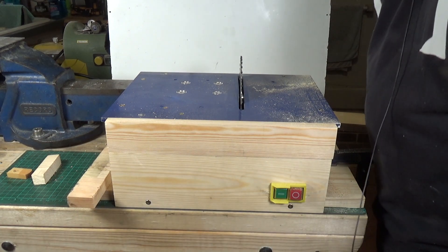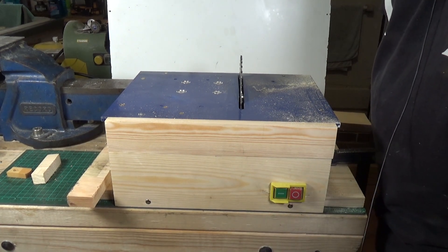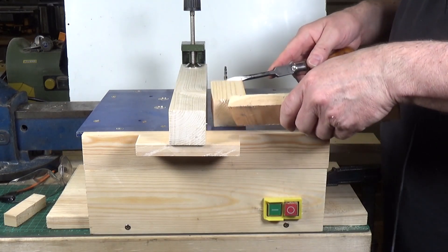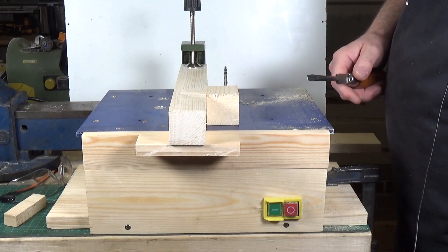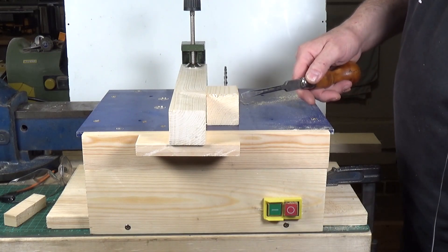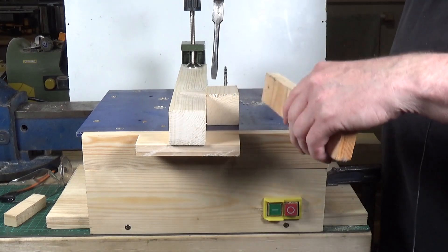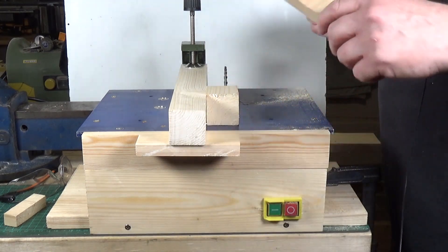Now we'll put the fence on. This is only a small bit of reasonably large wood - probably an inch, inch and a quarter square, something like that. I'm going to use pushers for this because I don't want to get my fingers anywhere near it. Let's see how it copes.